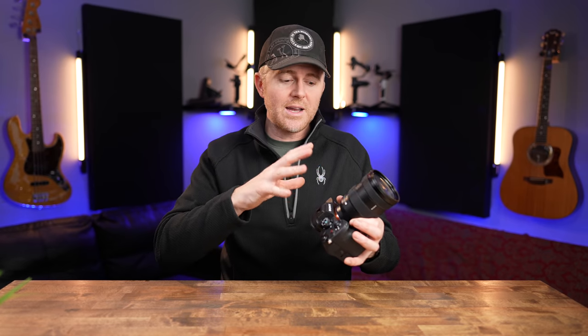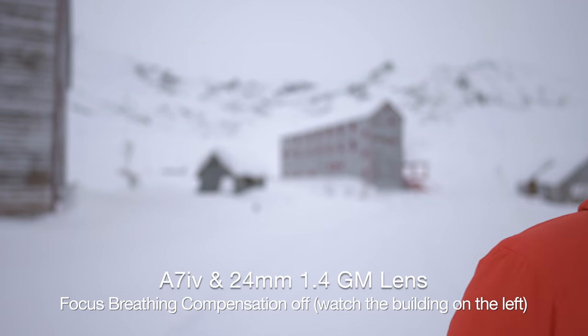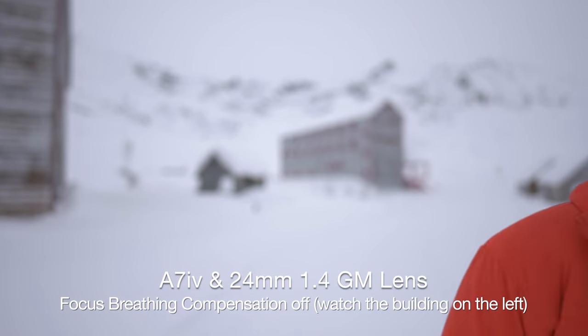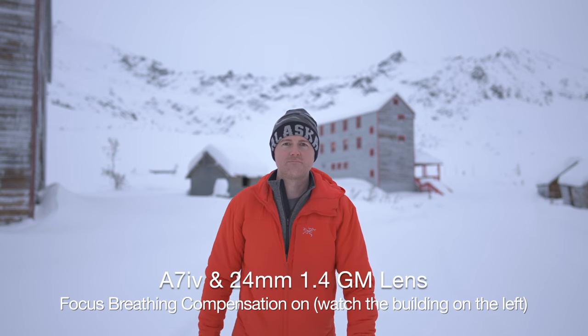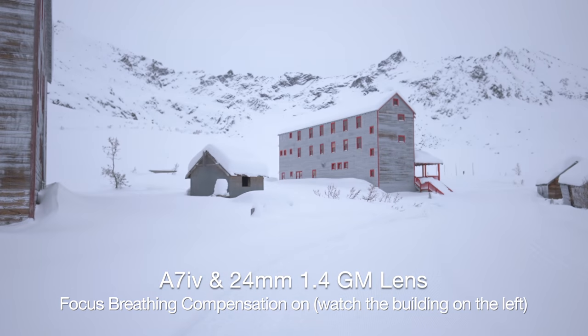The autofocus on the last few Sony models has been incredible — it grabs your eye and your face and does really well. The a7 IV is no exception. It does an incredible job tracking your eye and face in a lot of different scenarios, and I noticed it grabs your eye faster than even the a7S III. I'd have no problem shooting an interview with this on autofocus. Sony also added focus breathing compensation — the camera will automatically compensate for focus breathing, which is incredible because the G Master primes have a lot of it. Being able to shoot at f/1.4 on the 24mm and have no focus breathing in the video is absolutely phenomenal. I really hope Sony brings that to the a7S III and the A1.